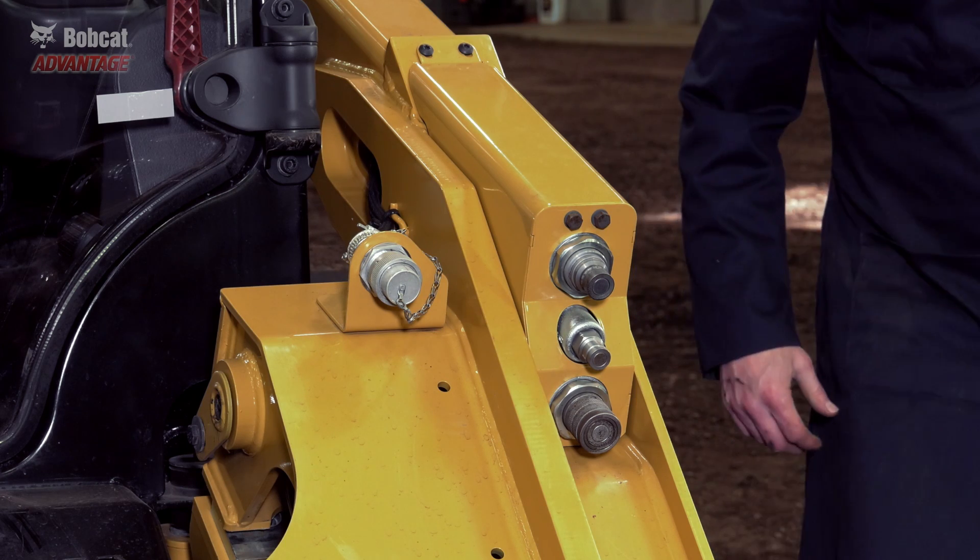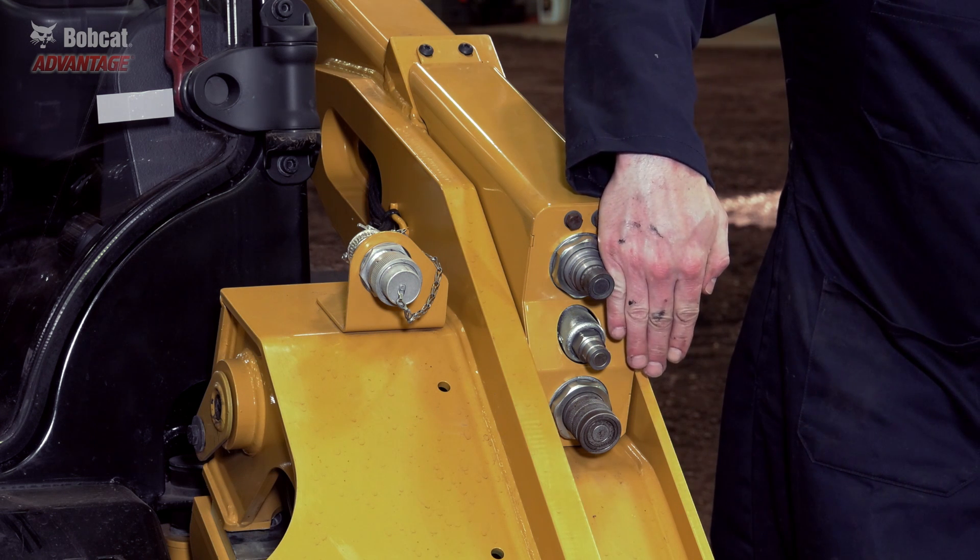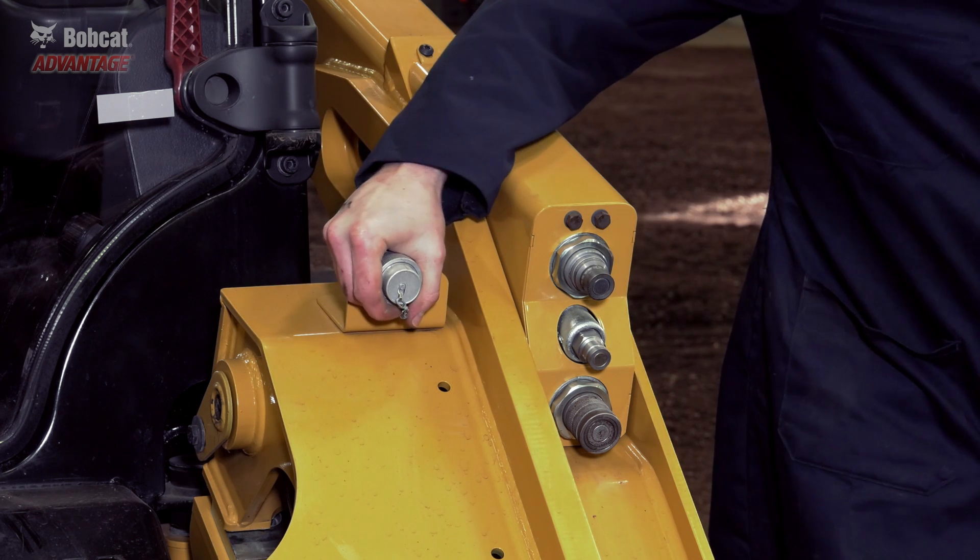The attachment quick couplers are somewhat protected by lighter gauge steel, but they have no protection from the side, front, or top. Bobcat engineers take more time to better route hoses and maximize your uptime — a clear Bobcat Advantage.